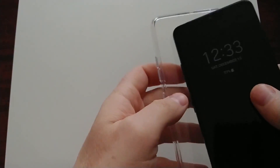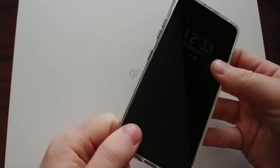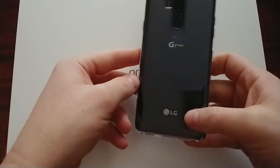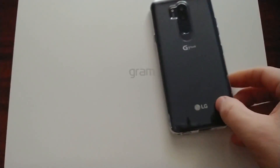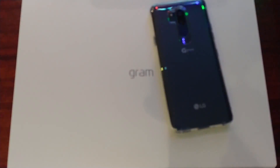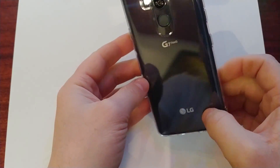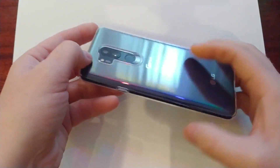Let's put the phone in and see how it looks. Slides in pretty snugly. Yeah, the phone shows the color — that's what I wanted to see. I'll just turn on the light. Clearly you can see the color of the phone reflecting pretty nicely.